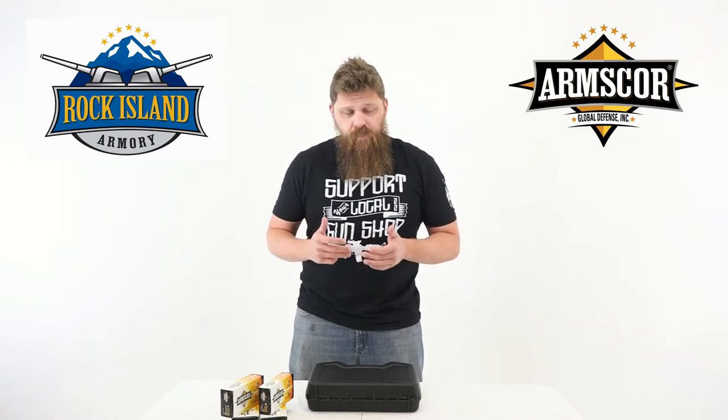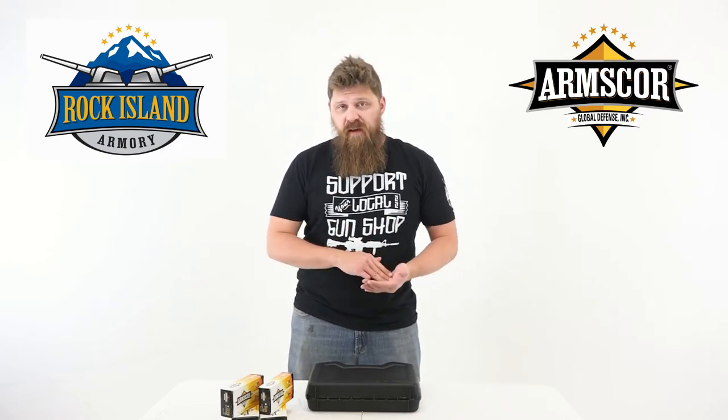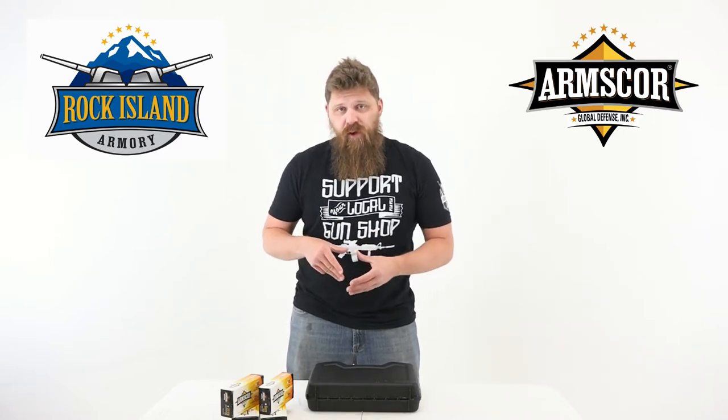So it's a high capacity combo. What they mean by combo is this one ships with the TCM barrel and spring — the 22 TCM — and a 9mm barrel and spring.